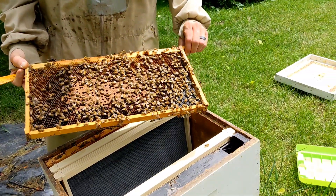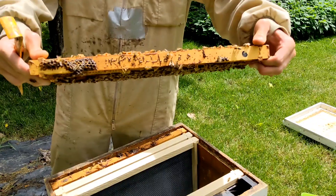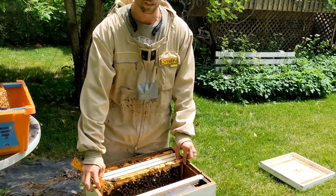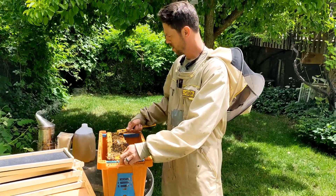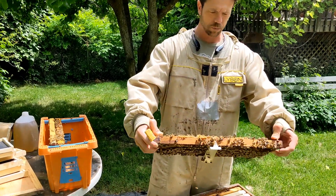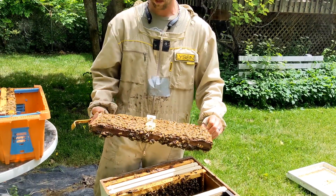Now I have different stages — I've got capped brood, some larvae. You want to make sure you look for eggs, make sure your queen's actually laying and doing what she should be doing. Look for queen cells — we don't want any surprises for this new introduced hive. We don't want them to swarm; they shouldn't be swarming. If you see anything like that, knock them off. This isn't a quick, fast process — don't feel like you need to be rushed.